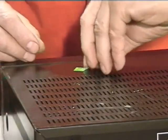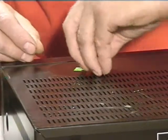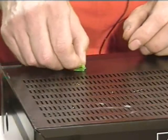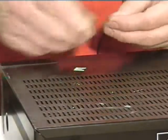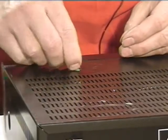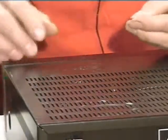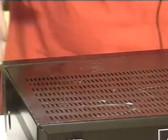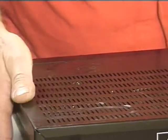Once it's ready to come up, you can just take a little bit of lighter fluid on a paper towel and wipe over that, and it comes right off.